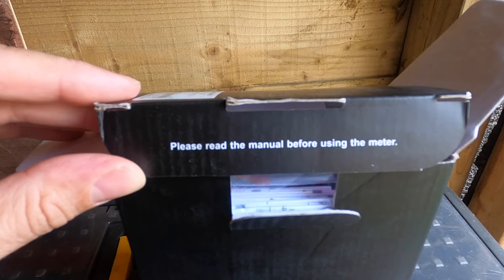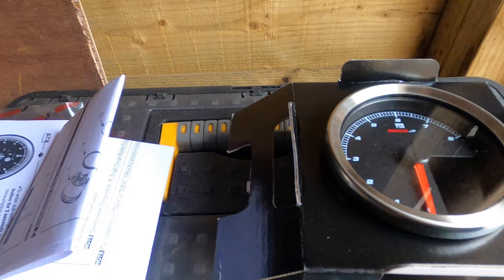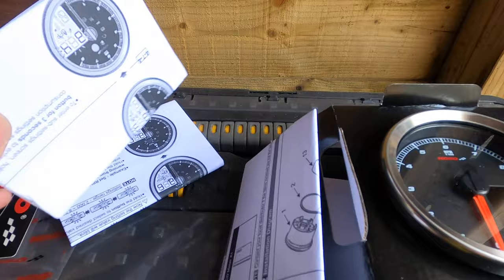That goes against everything a 40-plus year old man ever does, but I might this time. So in the box: the gauge itself, instructions, and a couple of stickers.